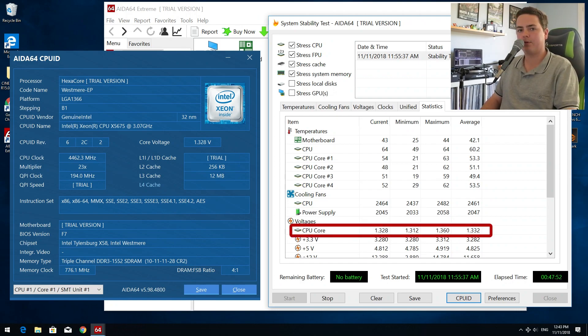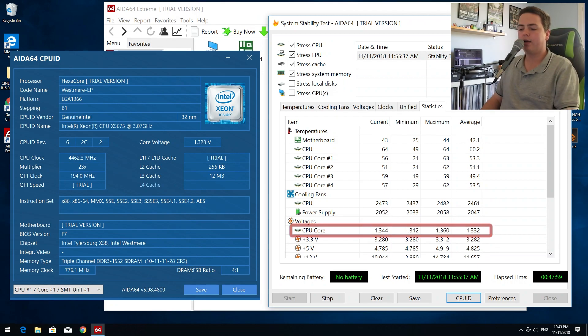Looking at the voltages for the CPU core, you can see it hit a maximum of 1.36V at one stage, however it does seem to be floating right around 1.33V. We put a maximum of 1.38V in the BIOS, so just in case the CPU decides to spike at any given time, it will have that headroom and be able to level and stabilize itself without a system halt. The stress test has been running for well over 40 minutes, so I'm very pleased to say that this is a stable overclock.